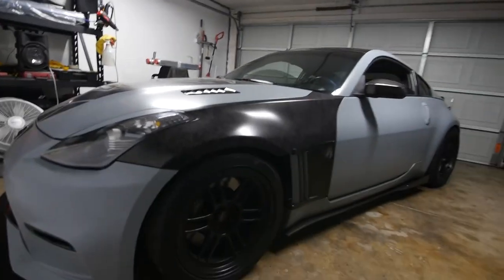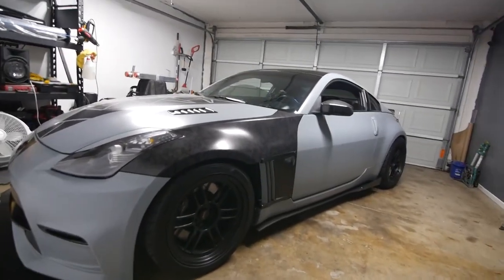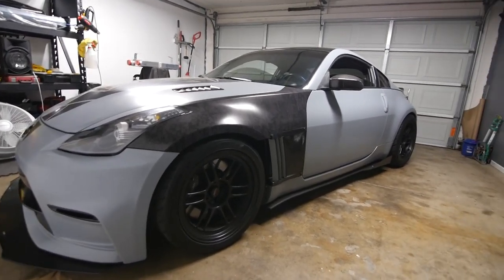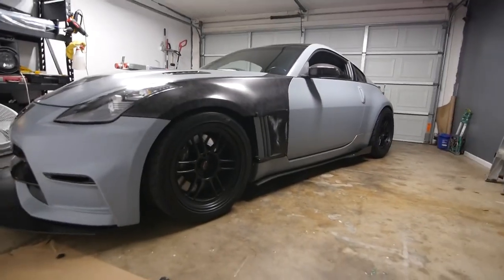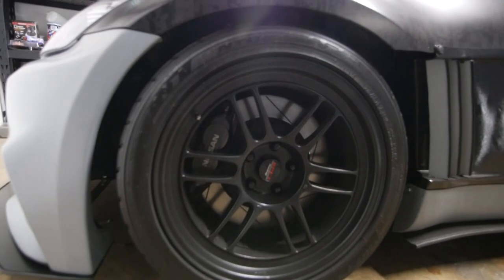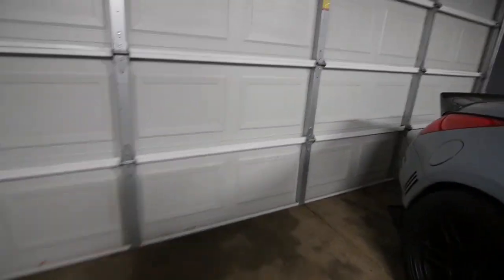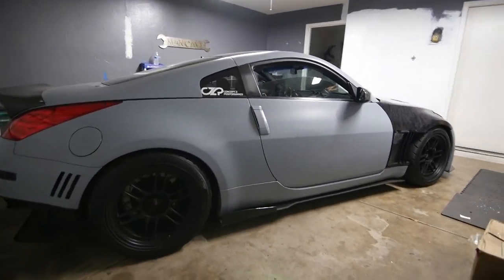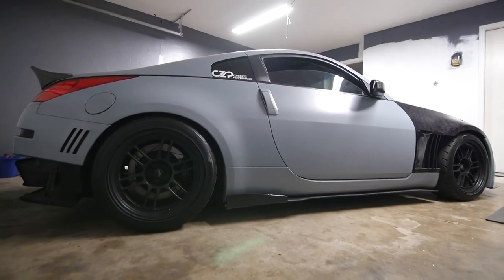The car is actually sitting on Zeal coilovers — not a lot of people may know about them. I did my research and they're really old coilovers, they no longer make them, but I found out they were about three grand, so I was happy the car came with those. It also came with the RPF1 wheels — nine and a half in the front and ten and a half in the rear. The car is sitting stiff as hell.